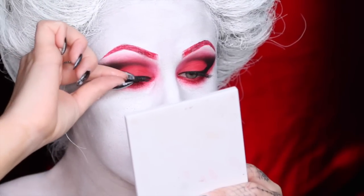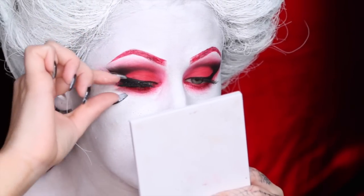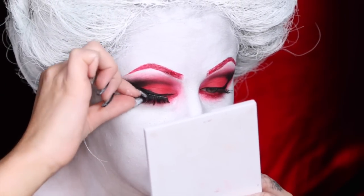To finish the eyes, I added a quick coat of mascara before putting on some lashes. These ones are Ardell lashes.